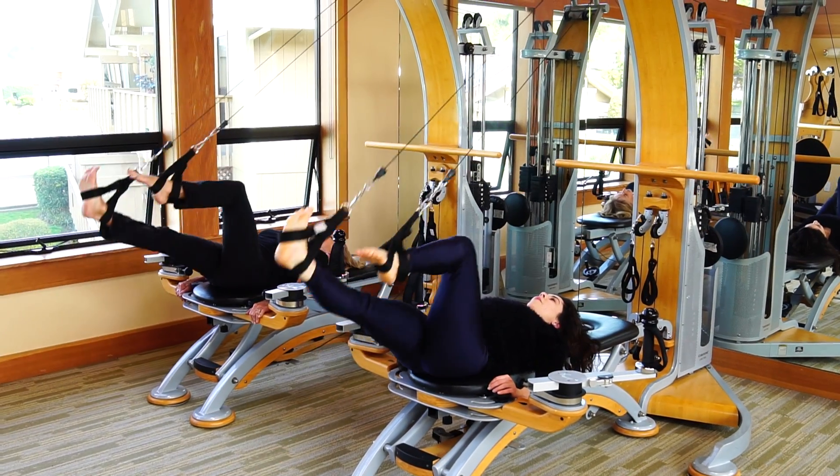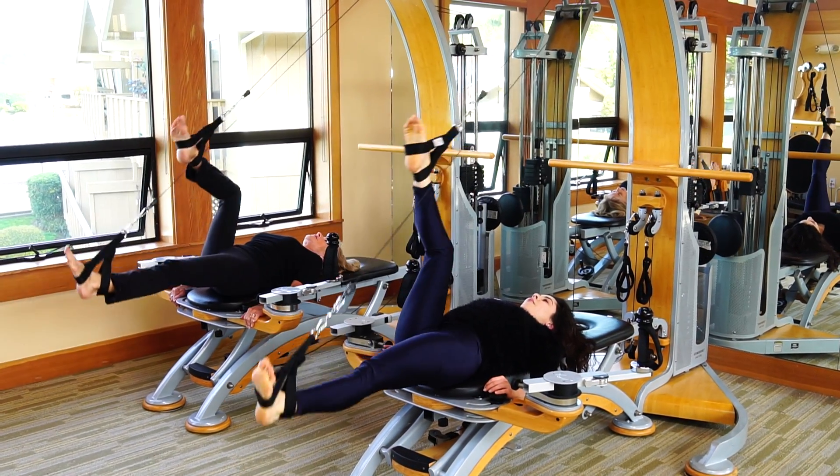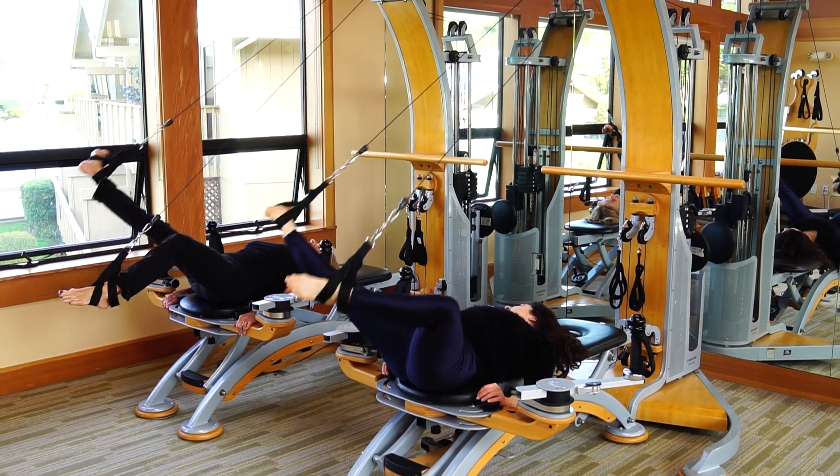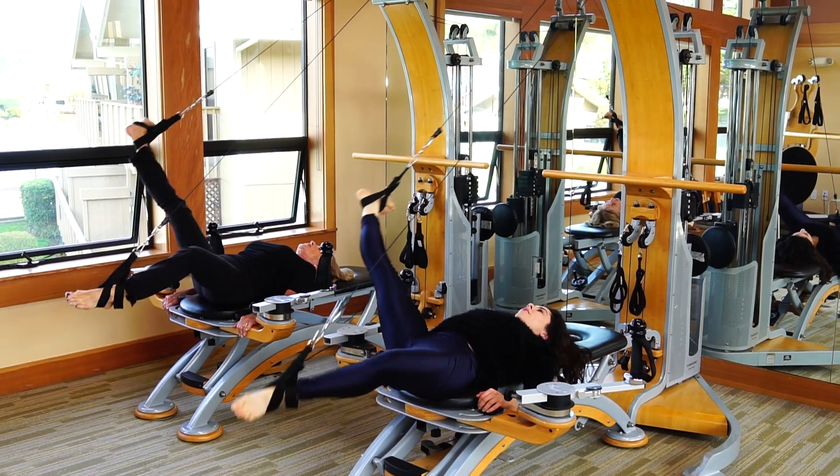They have such a nice fluid. The point flex. Just reach out. Straight. That looks really nice.